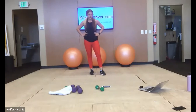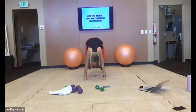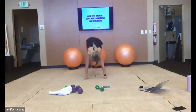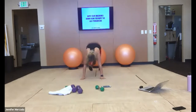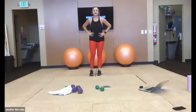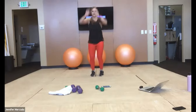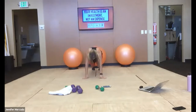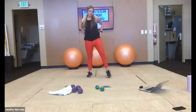We're a third of the way there. Just keep yourself moving here — it doesn't matter if you get one in, I just want you to keep moving. And relax. With one more minute here, we go right into our squat thrusters.